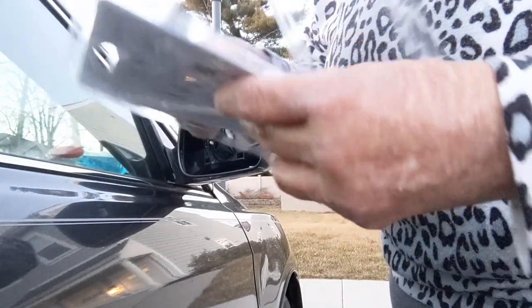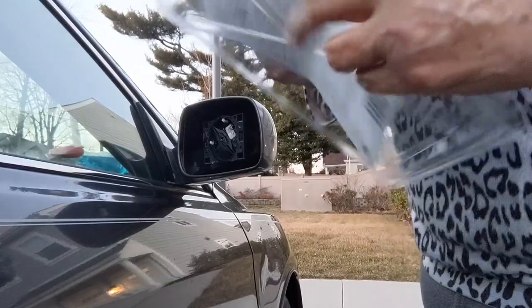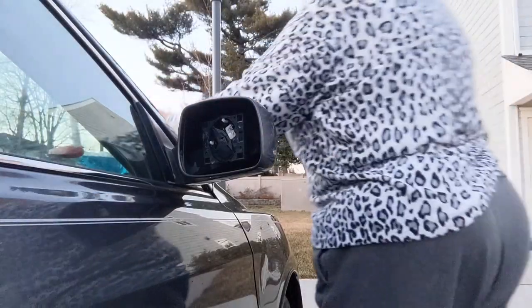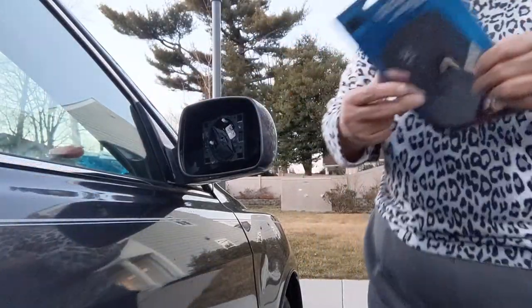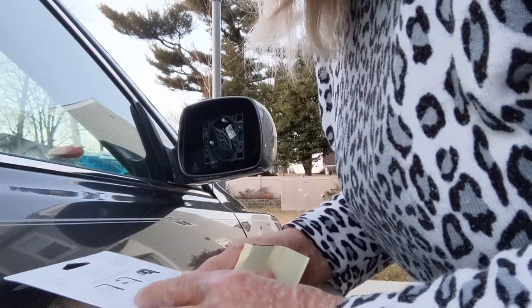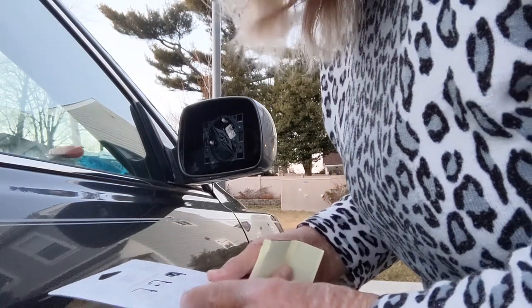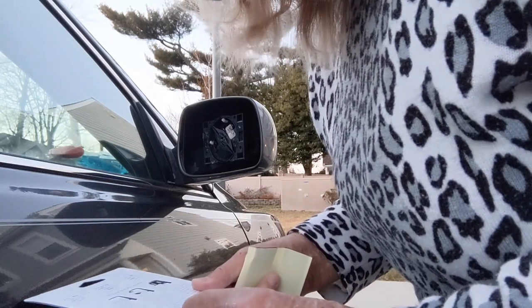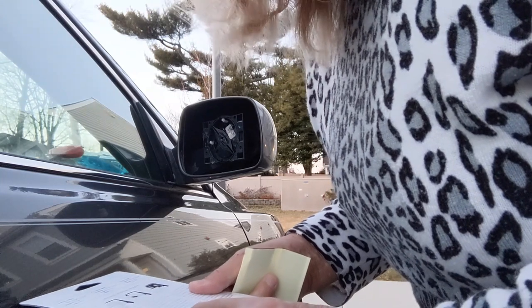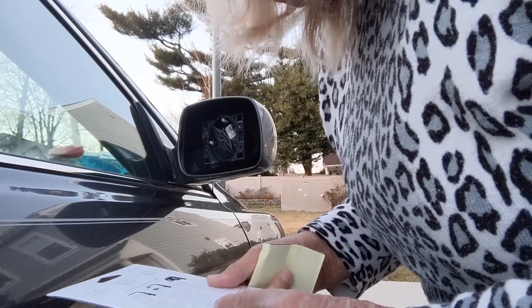So it came with this two-sided tape. Prior to installing, hold glass up to your mirror housing to check for correct size and shape. Oh no, the mirrors aren't cracked — it fell off. Apply cushion tape to the mirror housing and press new glass into place.